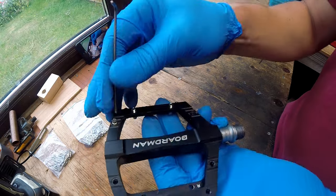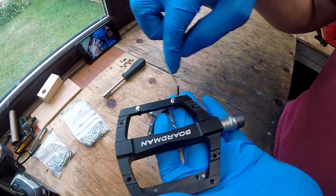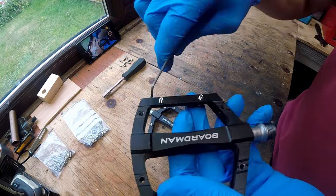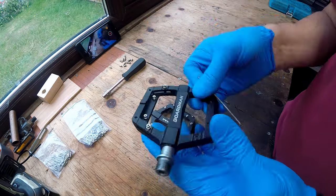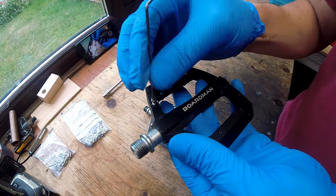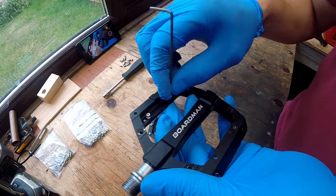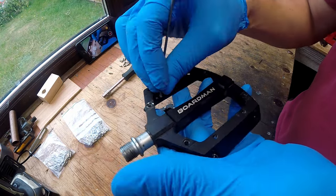The steel axle is thick enough to withstand the inevitable rock strikes when pedaling on the trail. It then tapers down inside the pedal platform to help reduce the weight further. Coming in at 372 grams, these pedals are a good trade-off between value for money, reliability, durability and weight saving.